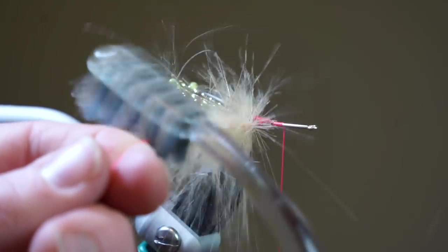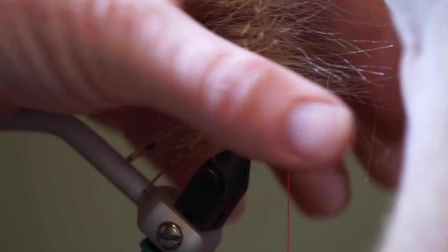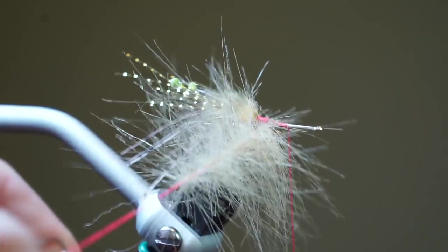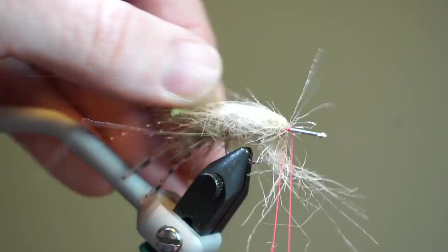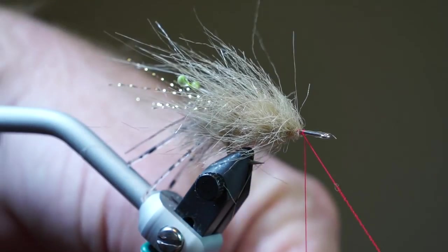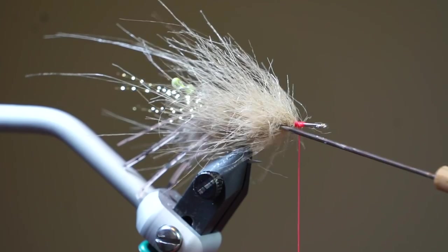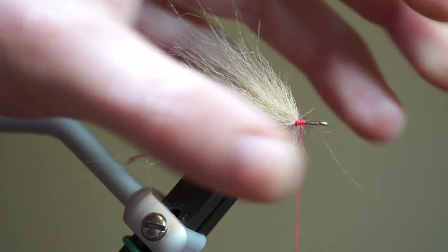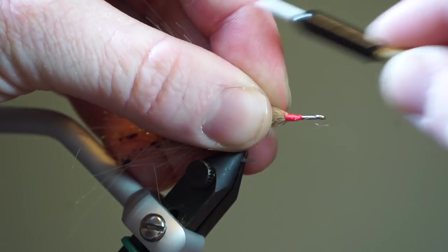Then twist up your dubbing loop to create a dubbing brush. Take a toothbrush and brush out the fibers to make sure none are trapped. Proceed to make palmered wraps up the hook shank, pulling the fibers rearward with every single wrap. Capture your loop with the thread and trim off the waste. Now pick out the craft fur with your bodkin to ensure no fibers are trapped, then pull all the fibers rearward and make a few loose wraps on top to ensure they stay aligned rearward.